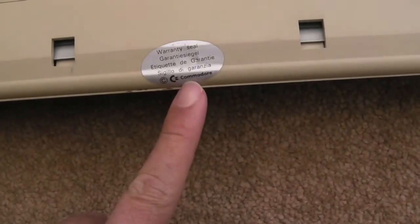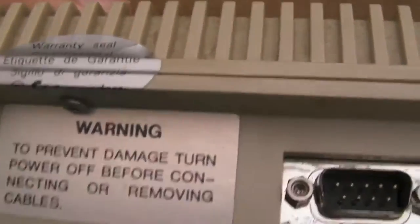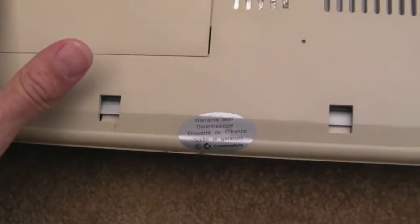The interesting thing with this — you can see the warranty seal is totally untouched, so no one has ever been inside this. It's the same with the back one — totally intact. It's still got the original torx screws. I've looked in the expansion slot — there's nothing in there.